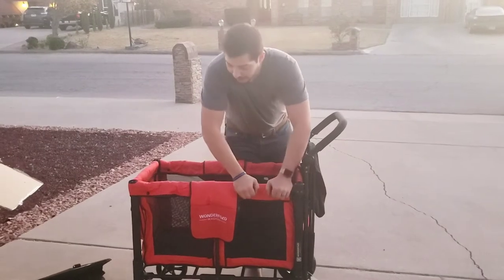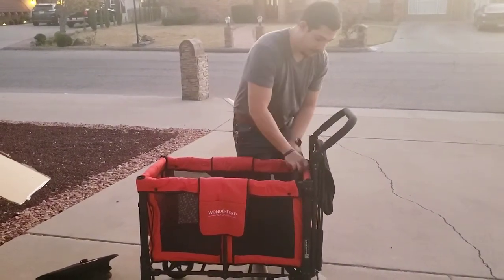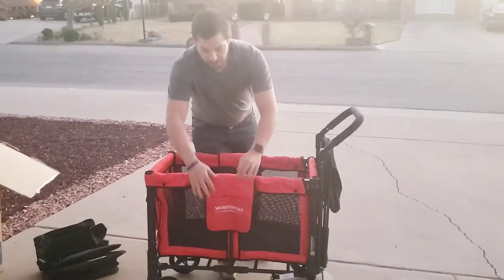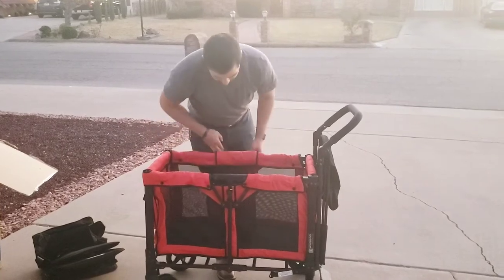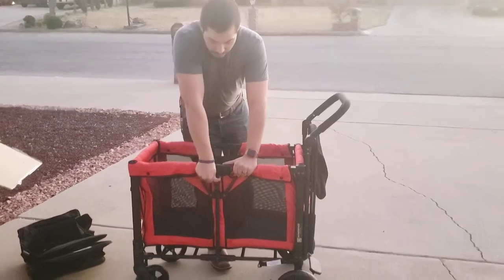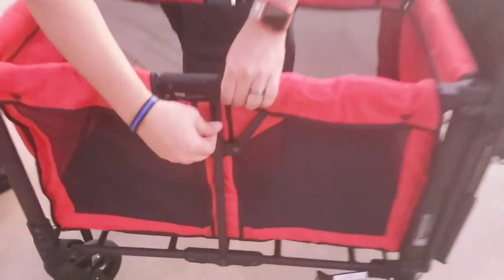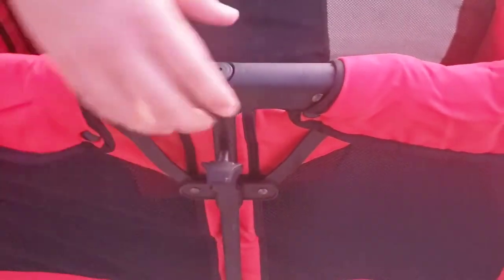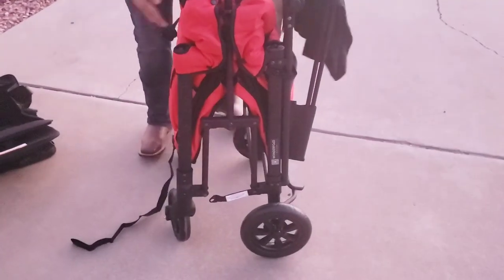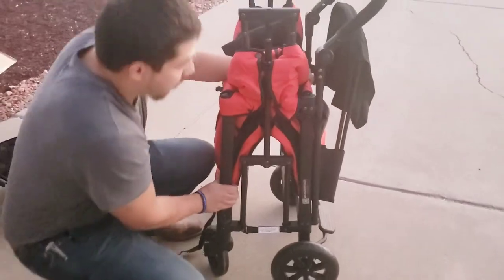In order to collapse the Wonderfold, you're going to have to first remove the seats as it will not collapse with the seats on. It collapses accordion style, so first you're going to make sure that you lift up these flaps, exposing the hinge points. Take this part off — it's a little latch that keeps it from being able to fold. Once you pull that off, just lift it up like that, and there is a latch here that makes sure it stays closed.